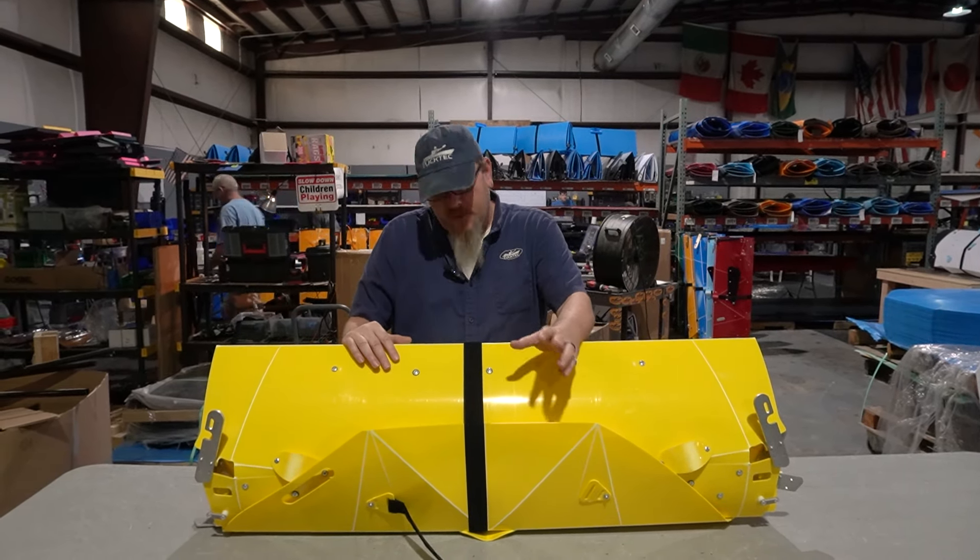We have the pro model featured today, so there'll be a couple extra accessories and stuff that we'll point out later in the video. If you didn't get the pro model, don't worry — it doesn't affect the rest of assembly.